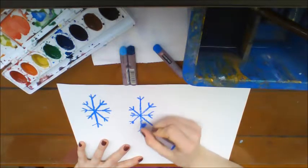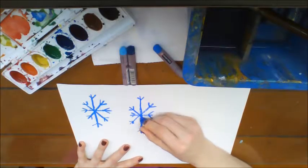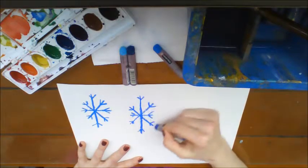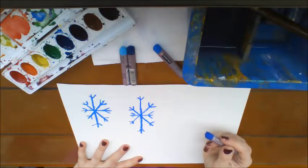These are symmetrical, and all snowflakes are, because what happens over here is also happening over here. This line down the middle is what we call a line of symmetry.